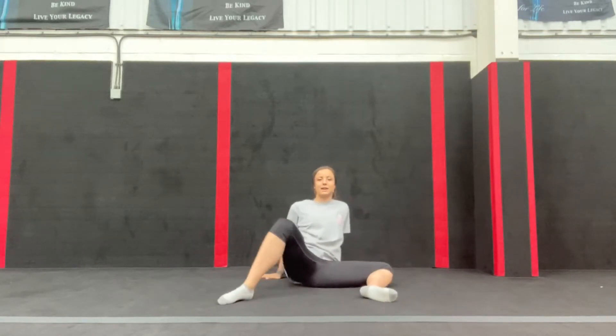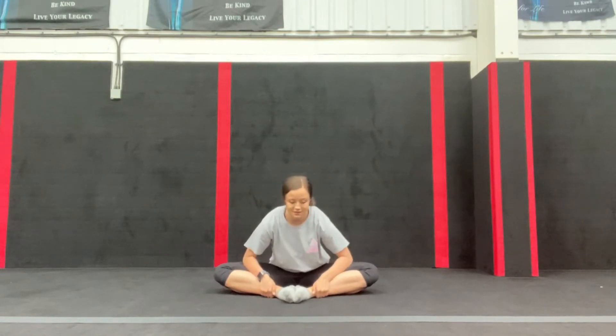Then we're going to go into a quick butterfly. Push your knees down to the floor as far as you can with your elbows, and try to keep your back nice and straight.